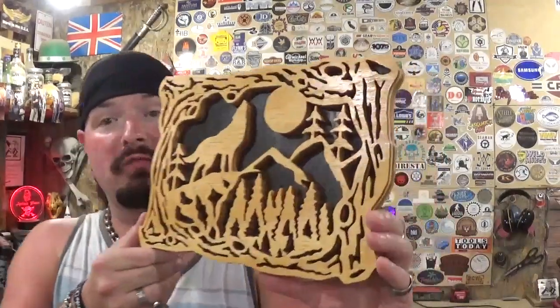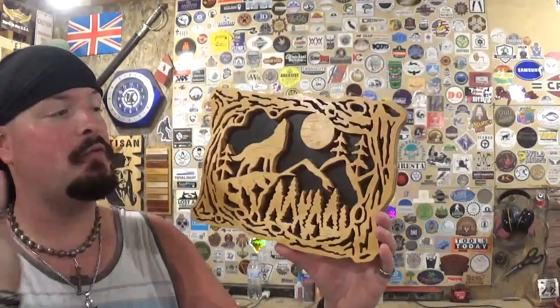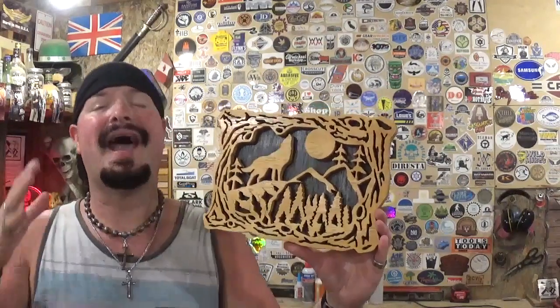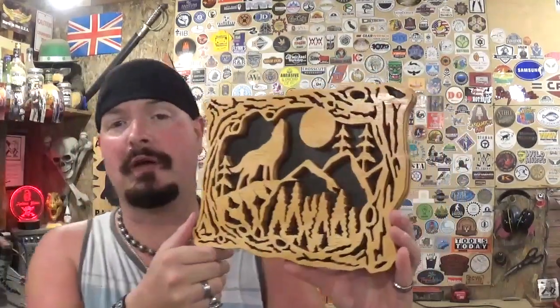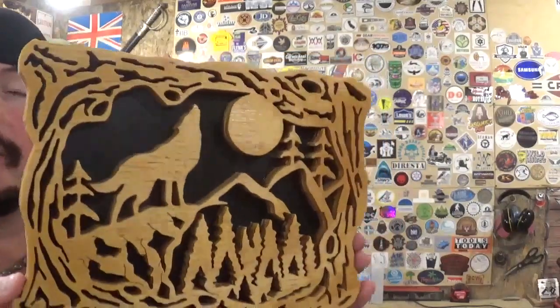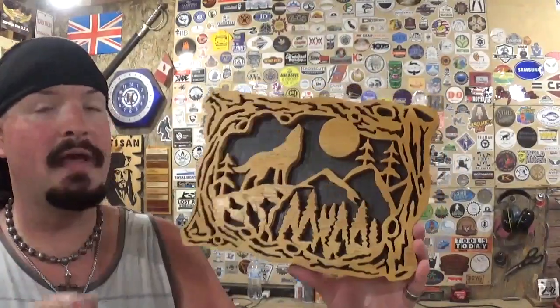Here we have the completed howling wolf fretwork scene, cut out completely on the scroll saw, and it finished up amazingly well with some incredible detail. Thank you Scroll Saw Woodworking and Crafts Magazine for another fantastic pattern. When I was reading through it and saw this pattern, I knew I was going to have to cut it out. Thank you Sue May for an amazing pattern — she has designed a ton of amazing scroll saw patterns. It took me around two hours to scroll everything out; it's a very tedious pattern, but I just took my time and let the blade do the work.